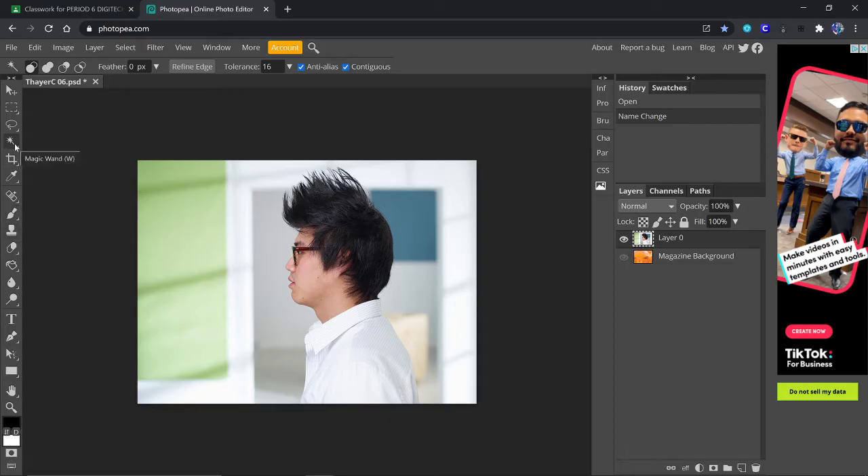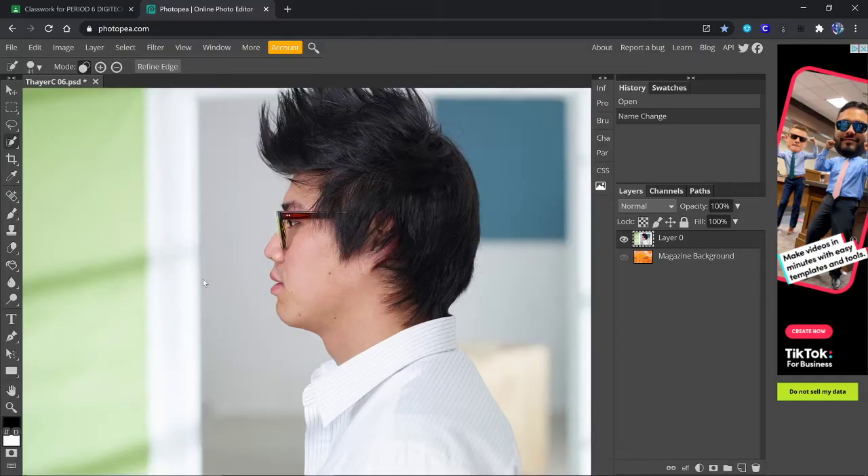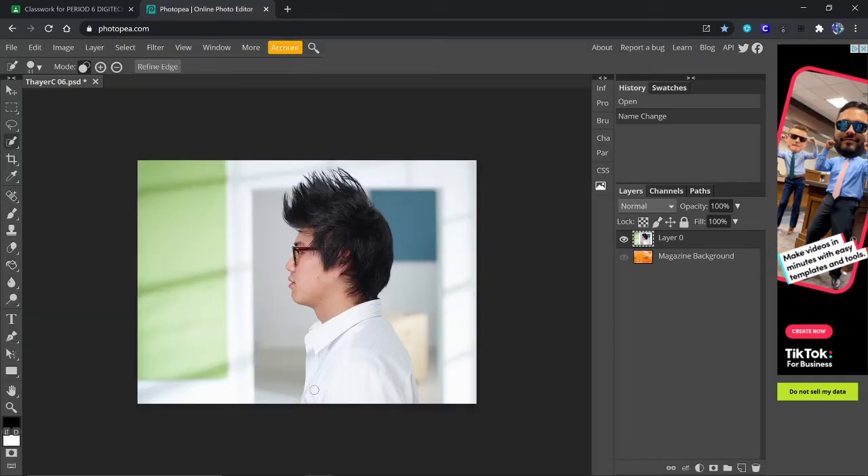So we're going to start out right now. We're going to get the quick selection tool and we're going to try and select this guy. Let me see if I can get in a little closer. So I put it on his head. Notice it put this little extra — I'm not going to worry about that for now. Right now it's got everything from his hair and all the way around here. This kind of sucks on Photopea. It's much easier on Photoshop, but we'll make it work.